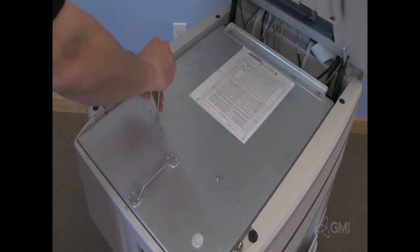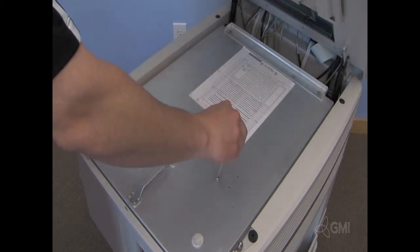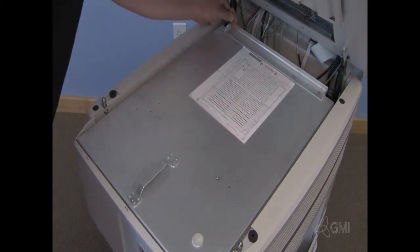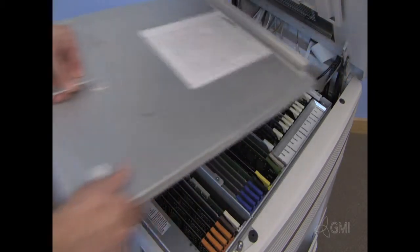Remove the five torx screws from the card cage cover, then remove the card cage cover.